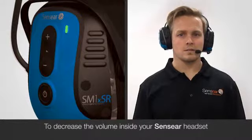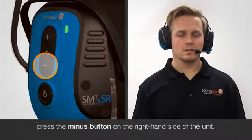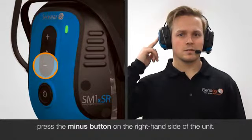To decrease the volume inside your Sensear headset, press the minus button on the right hand side of the unit, below the plus button.